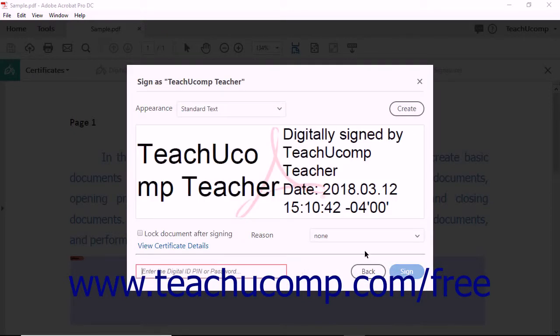The dialog box displays the chosen digital ID. Enter the password associated with the ID if needed by typing it into the password field if it appears. Use the Appearance drop-down menu to select the digital signature appearance to apply.